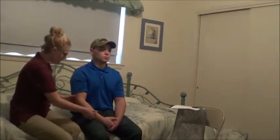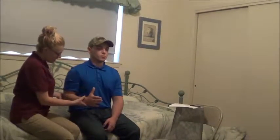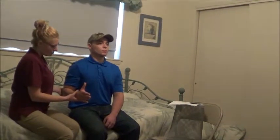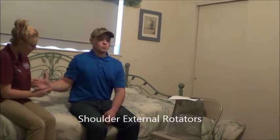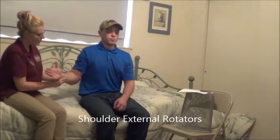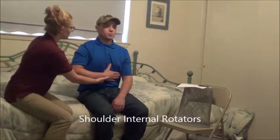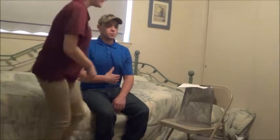Now for this one, bring your arm up like this. Can you bring your arm out towards me? Hold it there, don't let me move you. Now bring it in towards you to touch your stomach. Hold it there, don't let me move you. Okay, that looks good, you can relax.